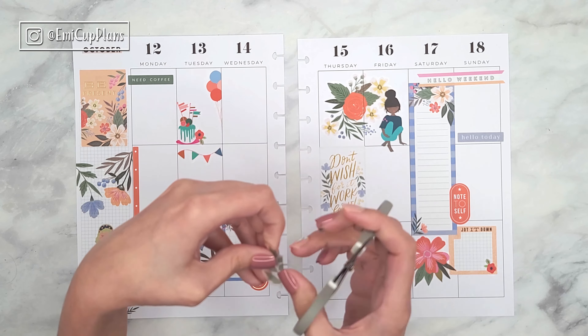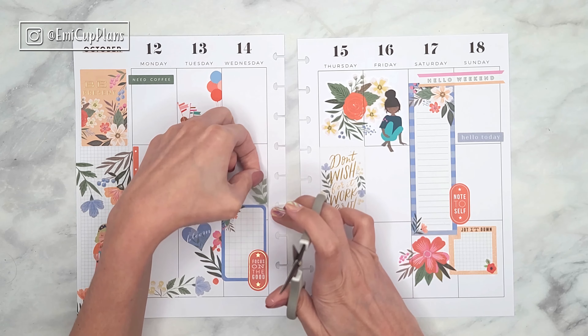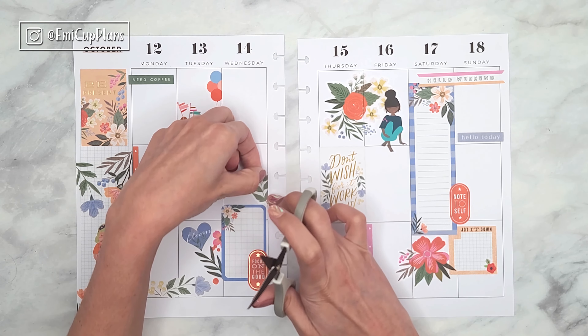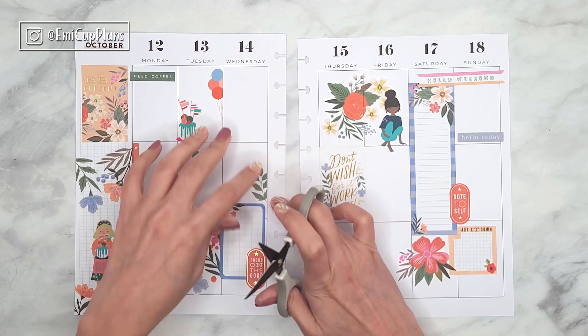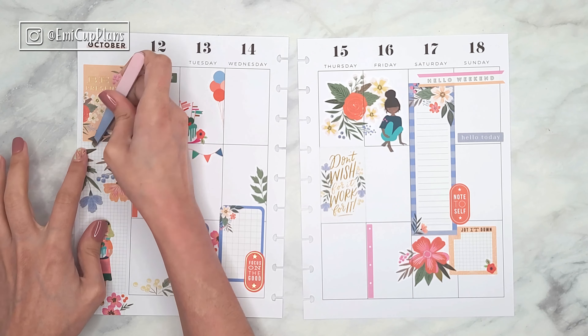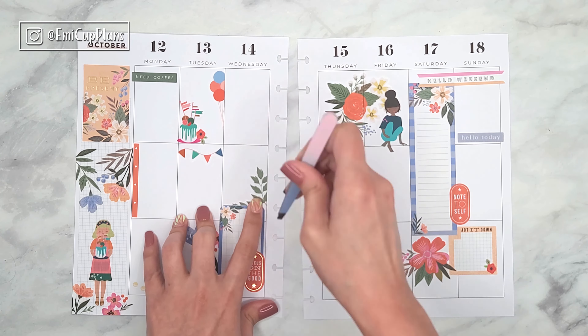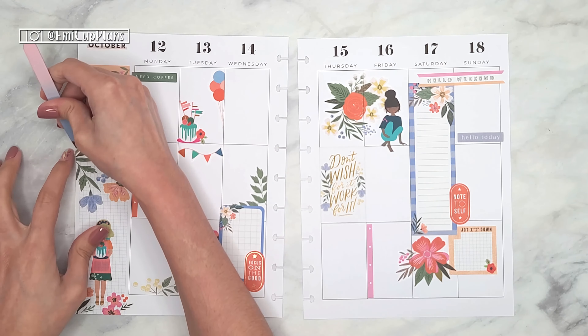For me a classic spread takes me around an hour up to three hours or so, depending on the spread. Let me know in the comments how long it takes you to decorate your planner and if there is any tip you want to share with us to optimize the time when decorating our planners.